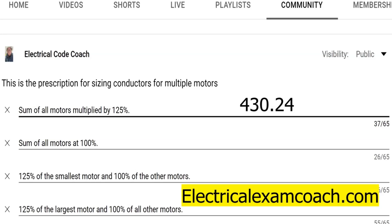Today we're just covering multiple motors — we're not going to get into other loads. When you're dealing with multiple motors, you take 125% of the largest motor and 100% of all other motors, total that all together, then size your feeder or branch circuit conductors.